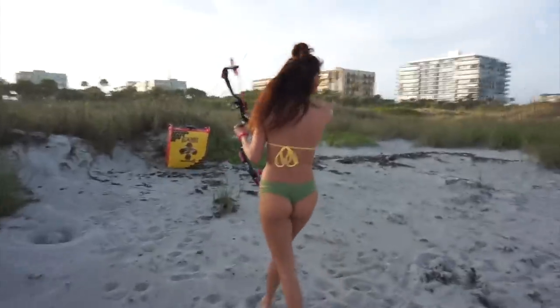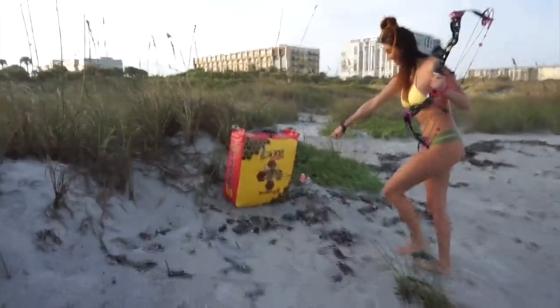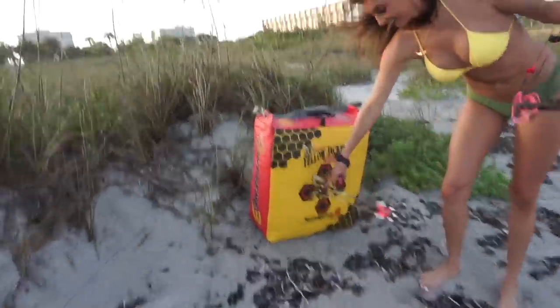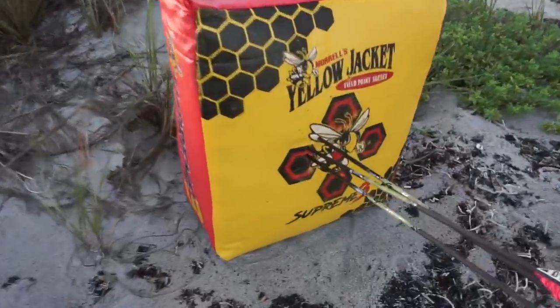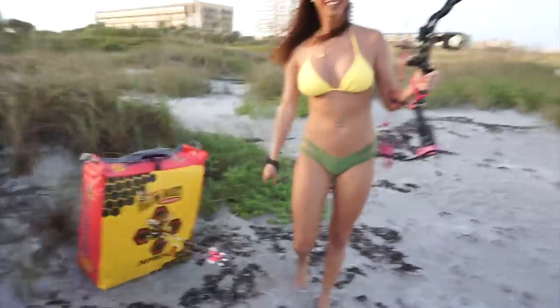Look at that grouping though! Now that is a dead deer. I don't know about you guys but look at this — that is some grouping! You can see what's up guys, right? That's what I'm talking about right there. What do you guys think about that?